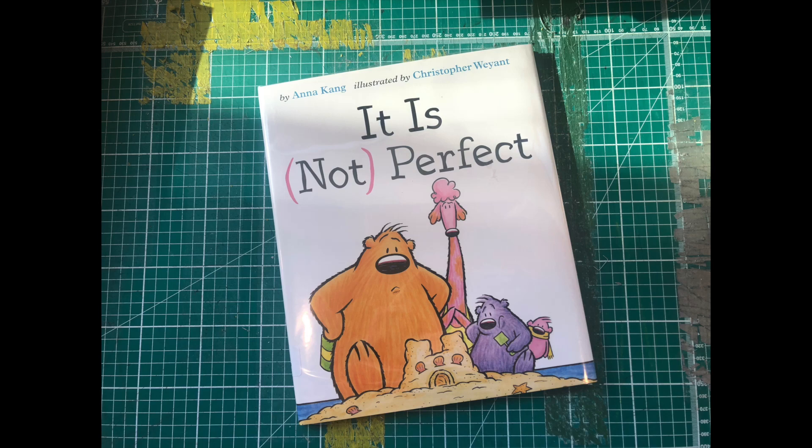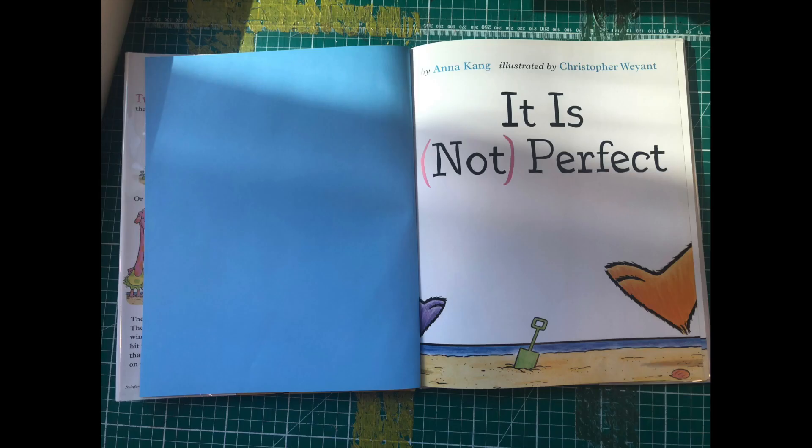It is not perfect by Anna Kang, illustrated by Christopher Wayand.